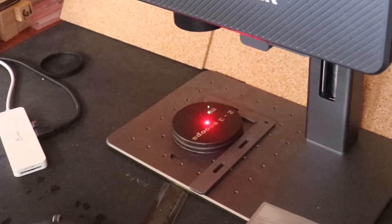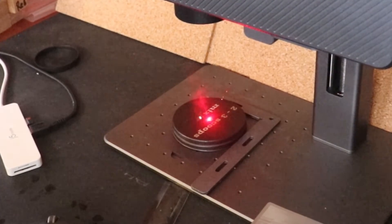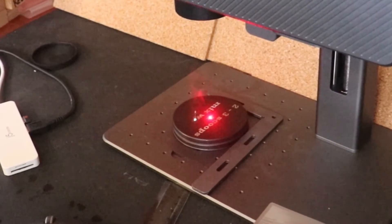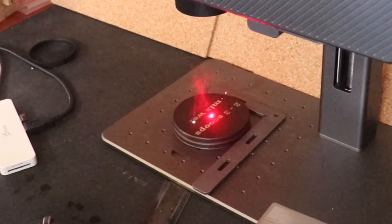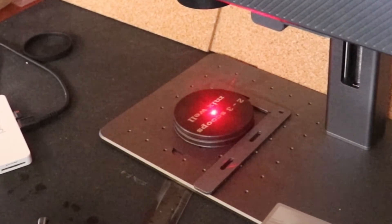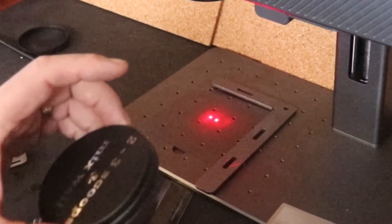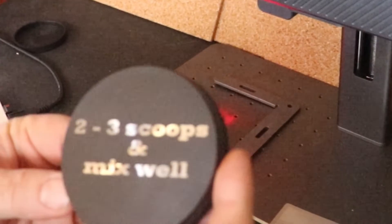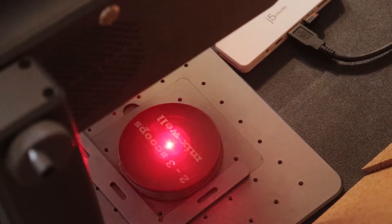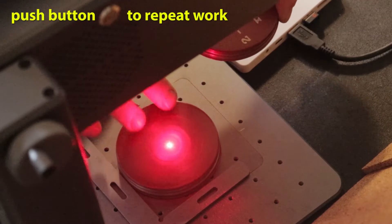One of the best features about this machine is the fast repetitive work it can do. There's no need to go back to the computer — there's a button on this machine. You just place the piece that's going to be engraved, hit the button, and it goes.